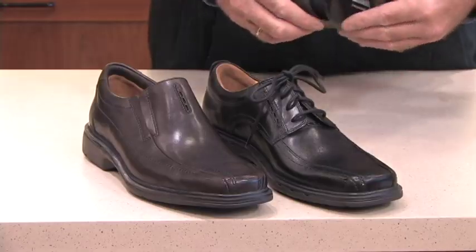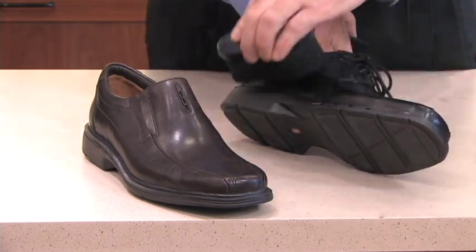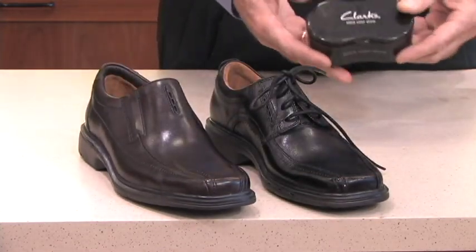Should not be used on suede or nubuck. Simply by just giving it a few swipes of the polish, you'll clearly see that this really revives the color and makes each shoe look spectacular. The black color shine sponge.